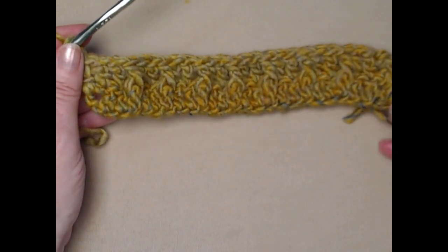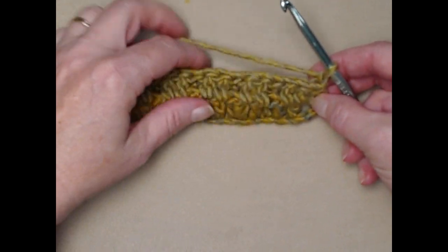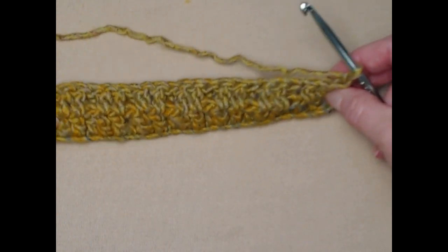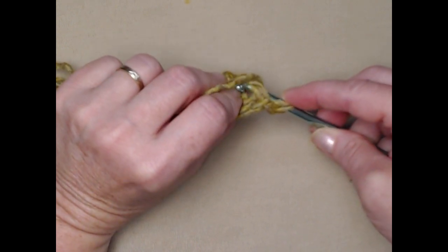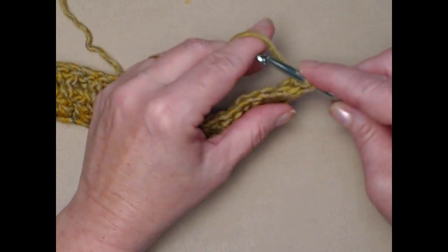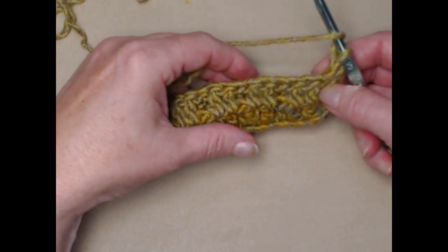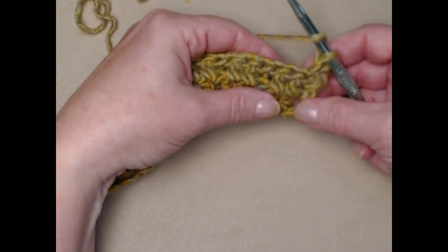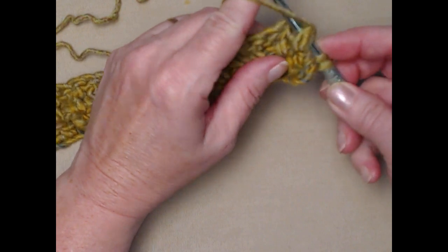There's your row two. We're going to turn our work — we only chained one. On this row we're going to be doing a back post double crochet and then two front post double crochets. Don't worry, I'll walk you through it. We're going to yarn over, go around that first double crochet post in the back and finish our double crochet. Take it slow — it can be a little clumsy at first but it gives a nice edge to our cowl.